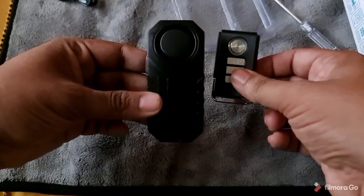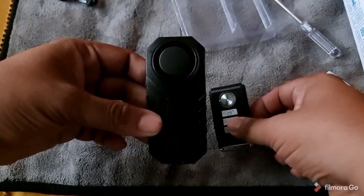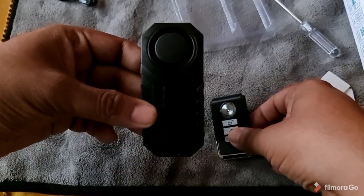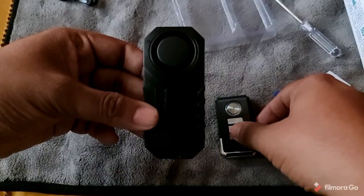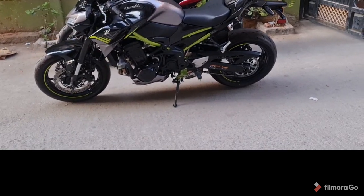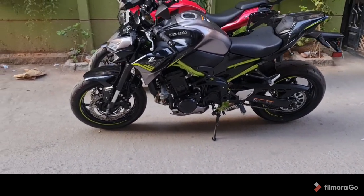Now I'll take this device, fix it on my Z900, and show you how it functions on the bike. Hold on, I'll be right back. So now this is the continuation of my bike alarm system video.